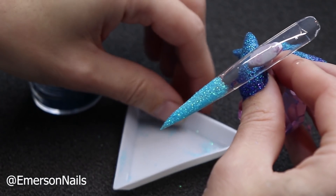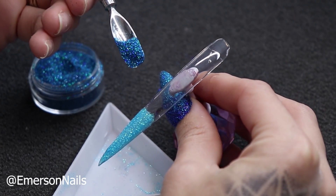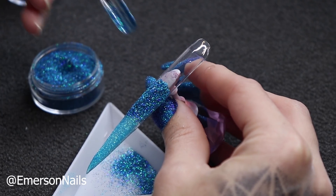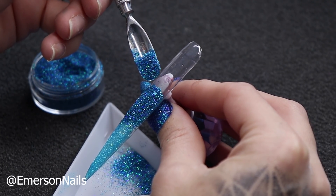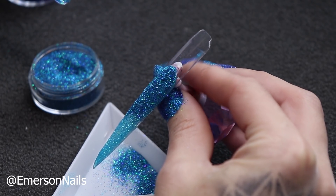Then we go in with our second color using exactly the same technique again. I'm going to start about here. Pour it straight over — I might go a little bit higher — and then we tap down.